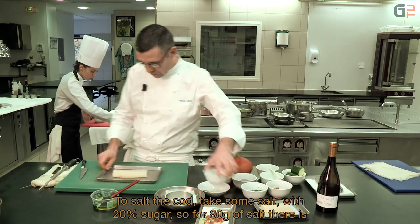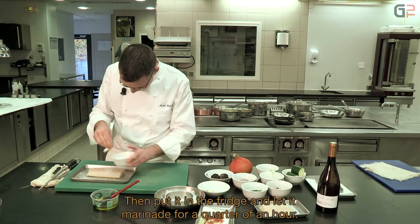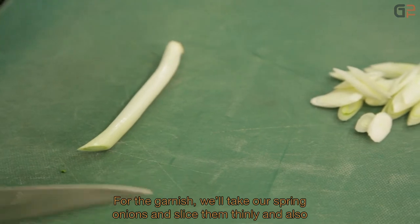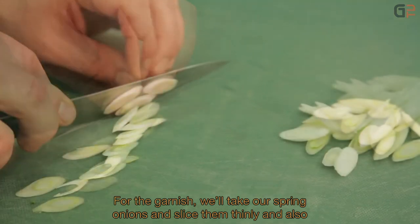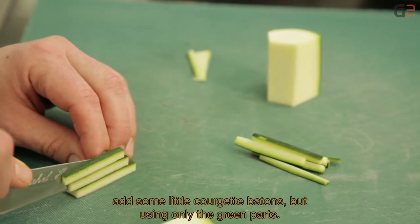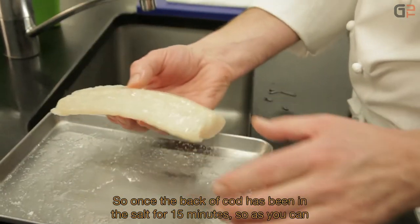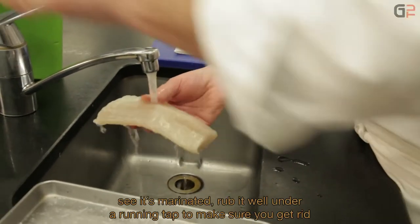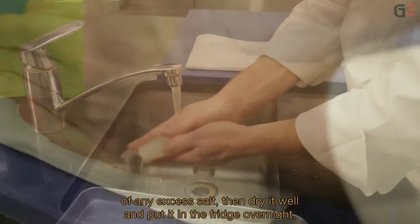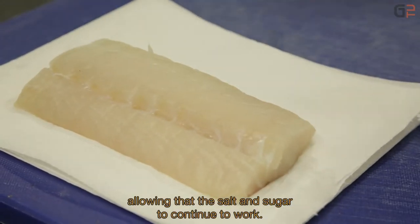Pour le salage du cabillaud, on prend du sel fin, on sucre à 20% — c'est-à-dire pour 80 grammes de sel, on met 20 grammes de sucre. On assaisonne bien. Après, on met ça au frais et on laisse mariner un quart d'heure. Au niveau de la garniture, on va retrouver des petits oignons cébettes taillés en sifflet, et aussi des petits bâtons de courgettes — on ne récupère que la partie verte. Après le quart d'heure, on frotte bien le dos de cabillaud sous l'eau pour enlever l'excédent de sel, on éponge bien, et on met au frigo toute une nuit. Le sel et le sucre vont continuer à agir sur le filet de poisson.